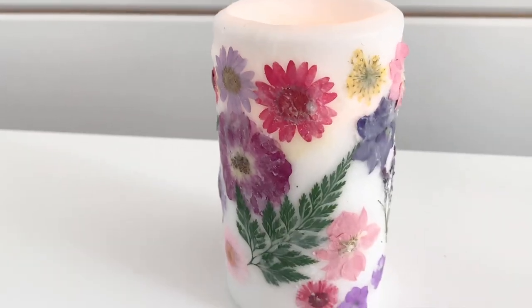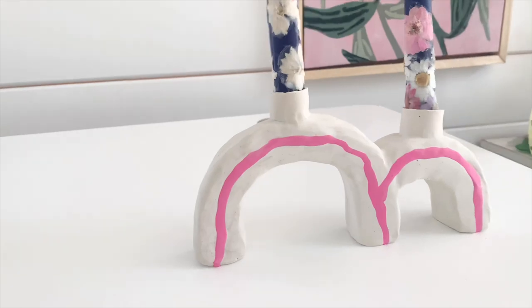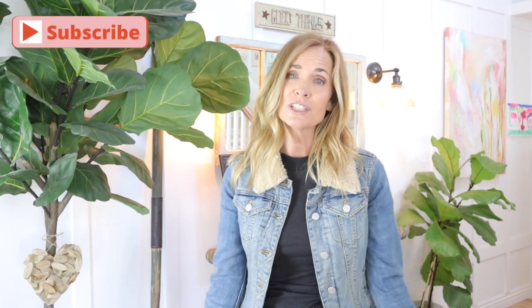So what did you guys think of all the DIYs? I think they turned out so good. I love the way the blue tapers look with the flowers on them — they all turn out great. I want to know what you guys think. Be sure to subscribe and click the bell so that you're notified of new DIYs. I love when you guys comment, so be sure to let me know what you think, and if you try this DIY. Until next time, bye — happy DIYing!